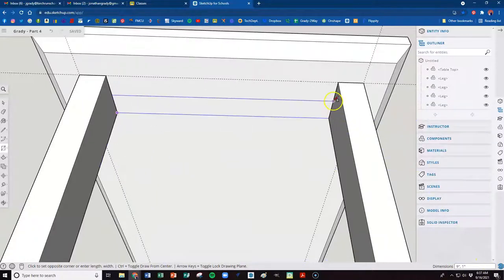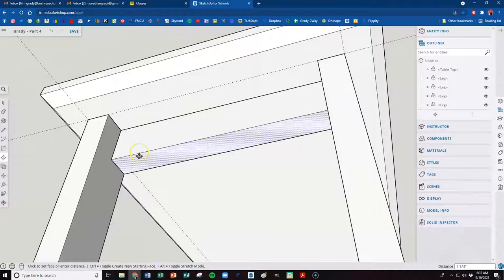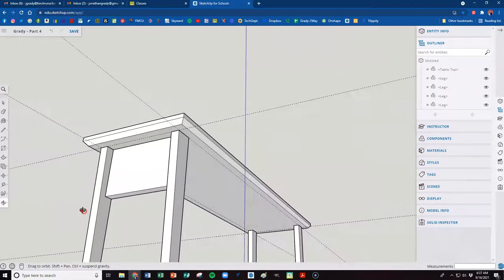Watch the bottom right corner — it should say nine by one: nine inches between the legs and one inch of thickness for this piece. That's what we want, so click there to end it. If you want to type in nine by one that's fine — that's what you should have if you've done everything right. I've got a new rectangle there, so I'll hit P for push-pull and bring it down. We want this skirt to be six inches, so hit six and enter.